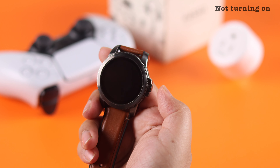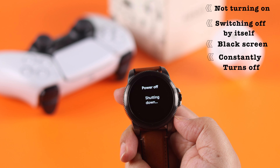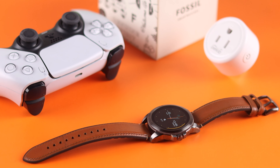If your Fossil smartwatch is not turning on, switching off by itself, or showing a black screen — if the Gen 5E constantly turns off no matter how many times you try — we're going to suggest some fixes that might help you solve this problem.